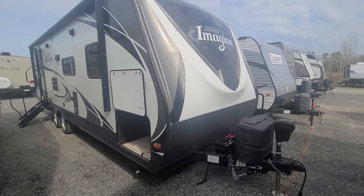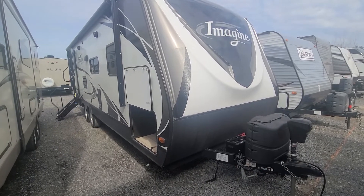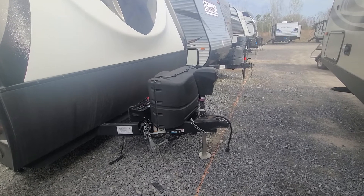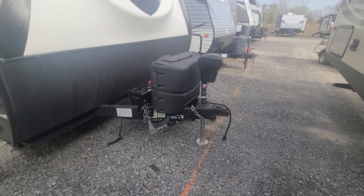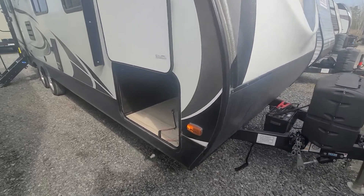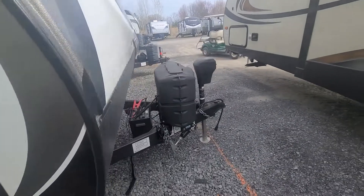Alright, Andy, here it is — 2018 2600RB. This one's got 220-pound tanks, electric front jack, and it does come with a Reese weight and sway distribution kit already. Up front you've got a really big pass-through storage, there's your hitch back there.